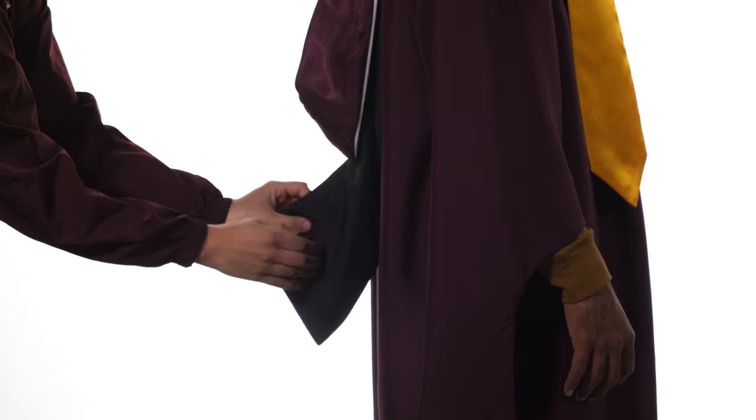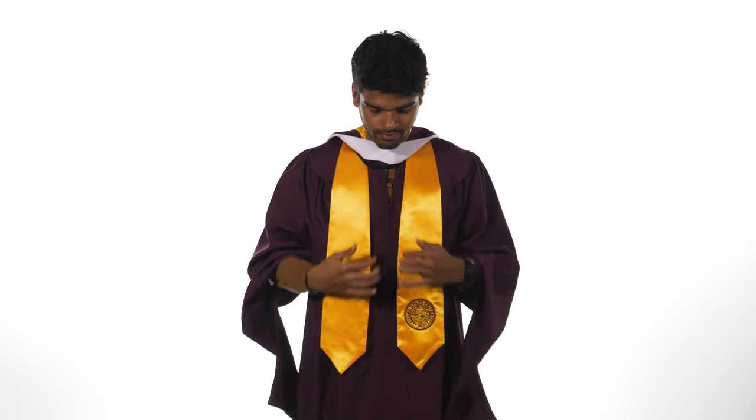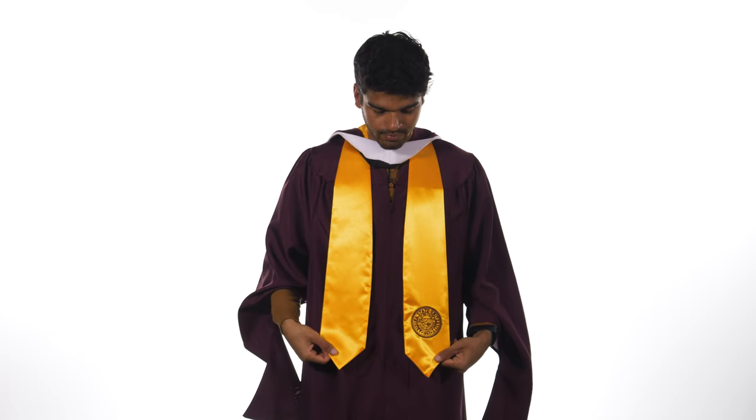You may need a friend to help you out with this. If you have any trouble placing your hood, there will be people at the ceremony to assist you.